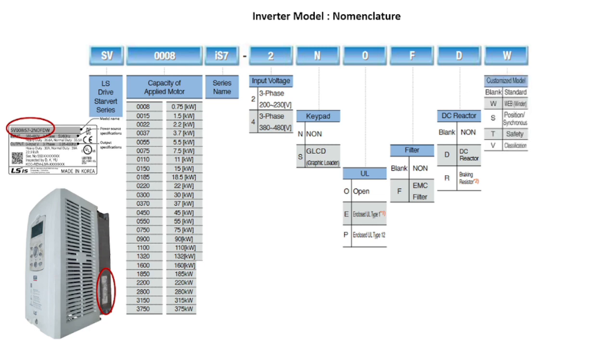The DB resistor is a dynamic braking resistor which is used on AC drives to dissipate energy that is produced in the motor as the drive provides braking torque to stop the motor. The last letter represents a customized model for a specific purpose like web winder, position, or safety.